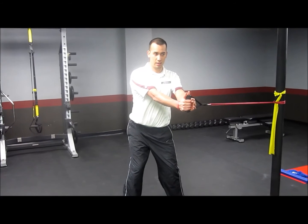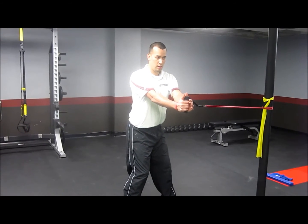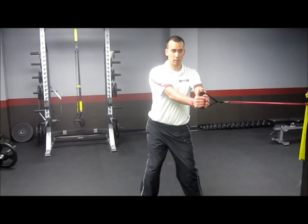Turn my hips to the other side, again keep everything square right in the middle, bringing it back. As you go through the exercise, shoulders stay back, shoulders stay square, and our hips dissociate.